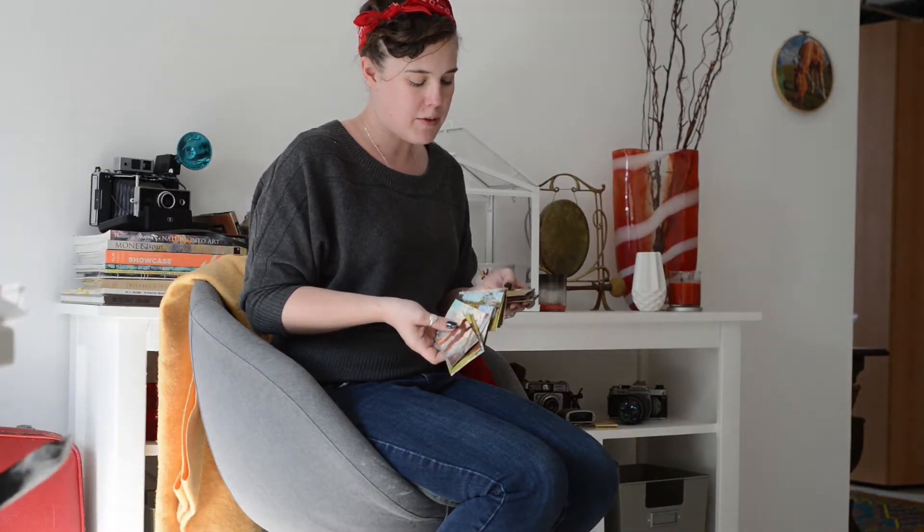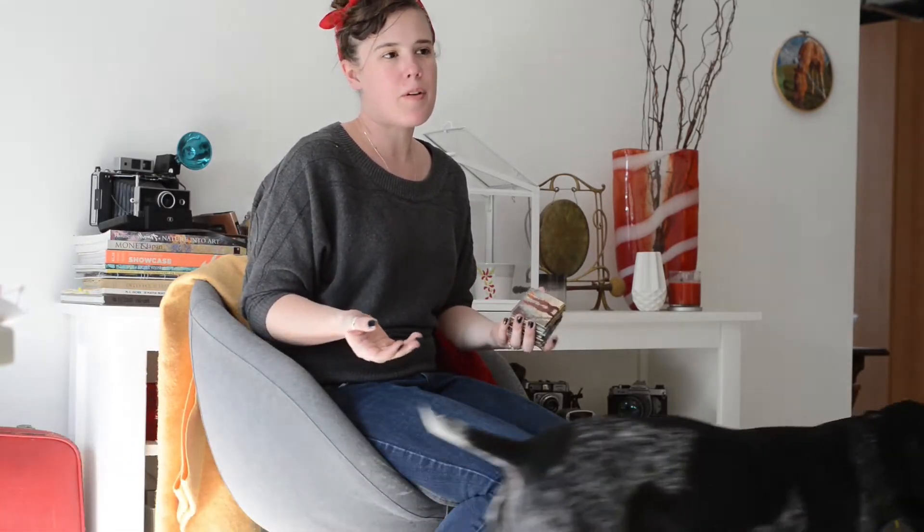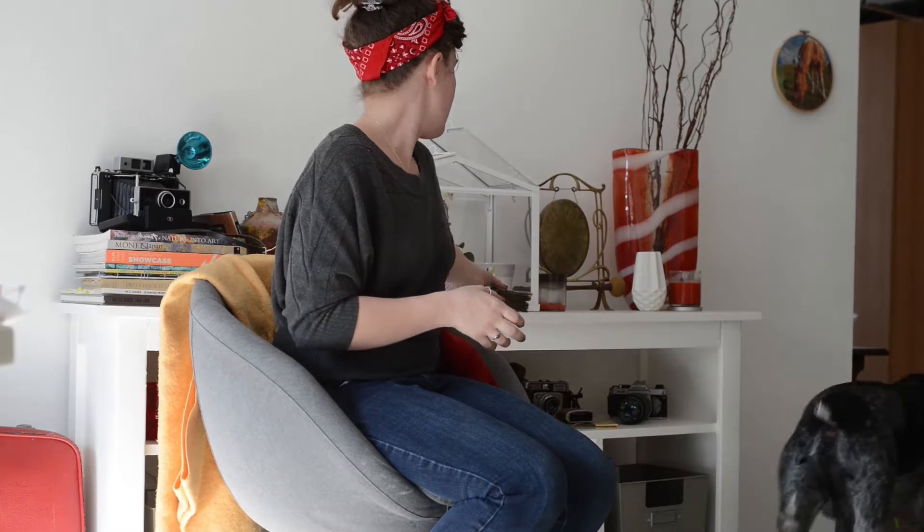They're just two and a half by three and a half inch cards of whatever type of art you make. You don't have to be a professional artist to be a part of it — you can definitely be an amateur artist or just somebody interested in learning. They're really welcoming and I would be willing to be your first trade if you want to join. I have the first batch of cards from the people I've traded with.